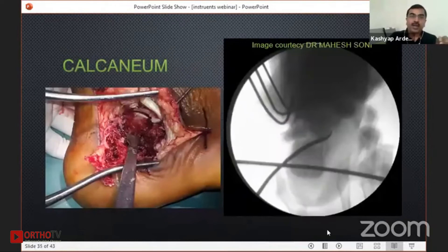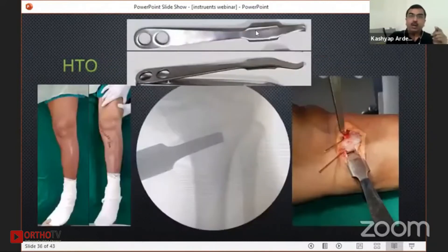In calcaneum also, sometimes when the medial wall is not being reduced, you can use this hormone spike to reduce the overriding of the medial wall — this intraoperative image I took from Dr. Mahesh Soni. Similarly, the hormone spike is very useful in HTO — when you are worried about your saw blade injuring the posterior structures, this hormone spike goes absolutely behind your osteotomy cut. In the intraoperative image you can also notice another spike which is very faintly seen, a patellar tendon retracting spike, which is radiolucent and hardly seen in intraoperative images.